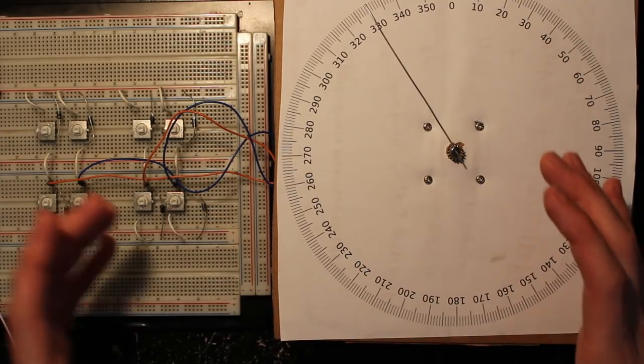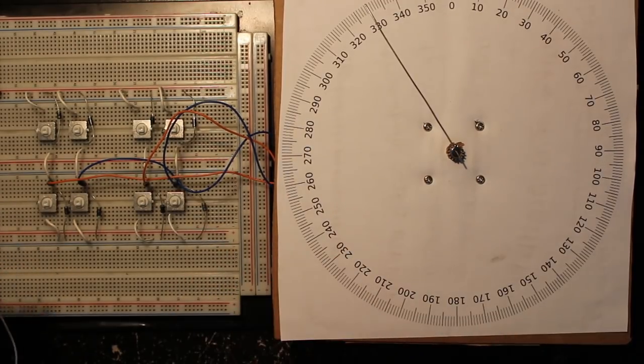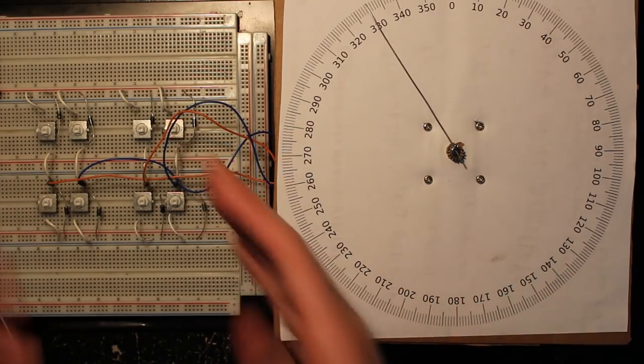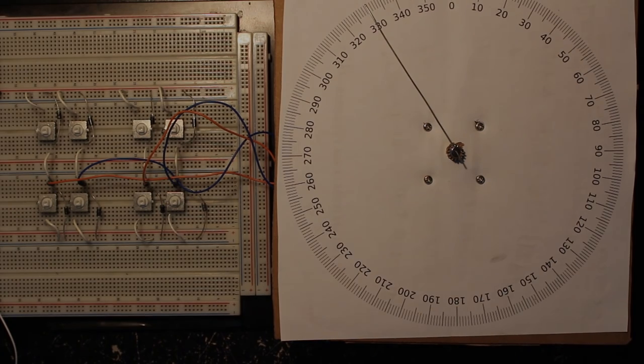That helps you understand what the switch and H-bridge are actually doing to control the stepper motor. From this you can write your own state machine to control a stepper motor — if you wanted to do it discretely with MOSFETs, I may do that in a part two video. Anyway, that's a quick and dirty video on stepper motors. Thanks for watching.